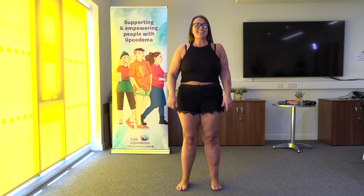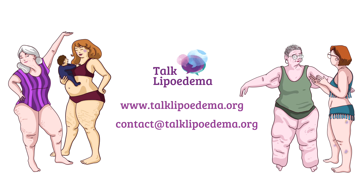Try and do this on a regular basis — you'll hopefully feel the benefit in time. For more information on living with lipoedema, go to TalkLipoedema's website, socials, or YouTube.